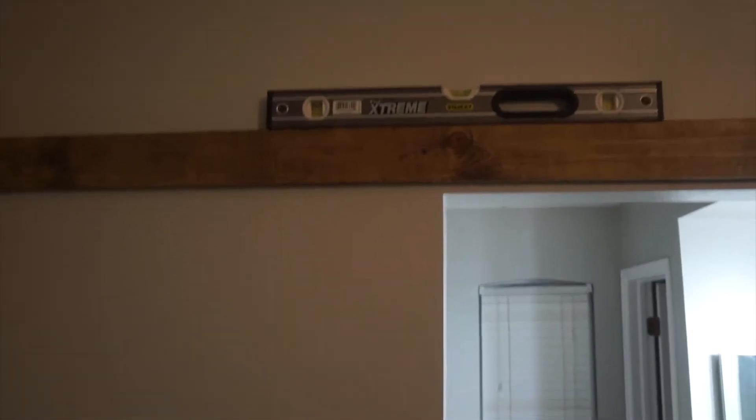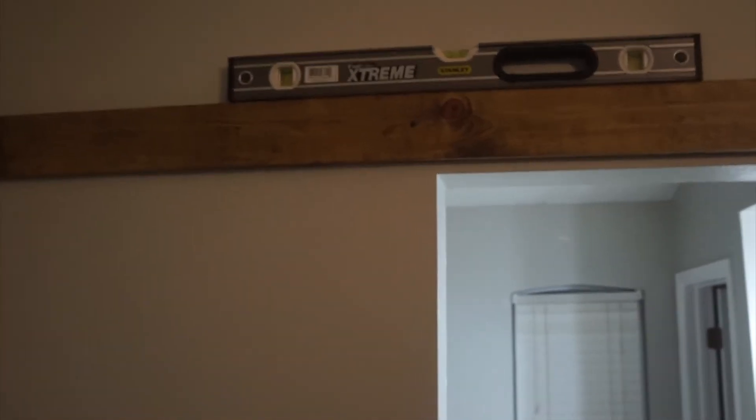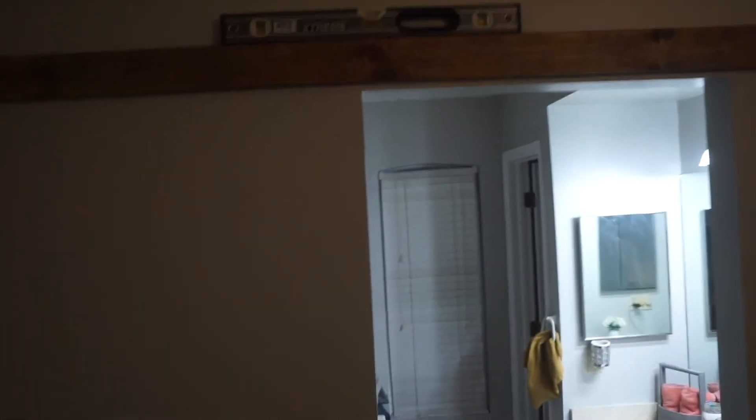This is the header board that I showed you guys in the previous clip. What we did is we just put one screw in the middle just to keep it up there right now, and then we made sure it was level. Derek said before you want to do any of this, find all the studs in the wall so you know what you can support the boards on.